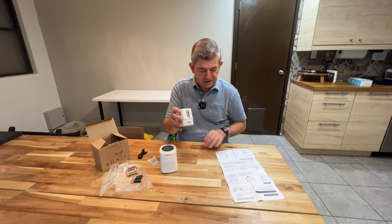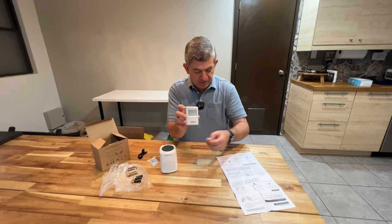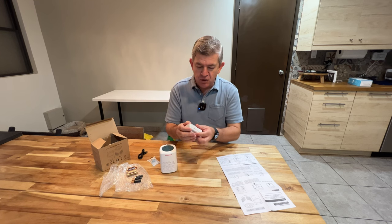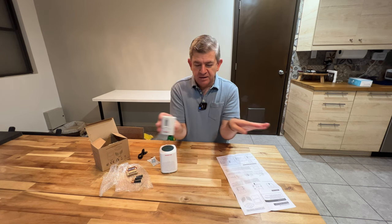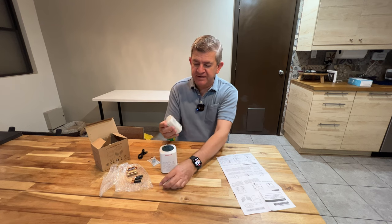This motion detection unit also has these baffles, so if you want to have a wide range of motion detection or just a part of it, you can use them to change the angle in which it will detect motion.